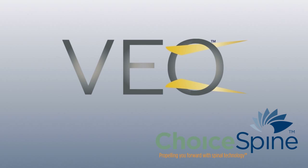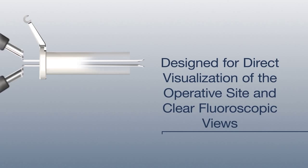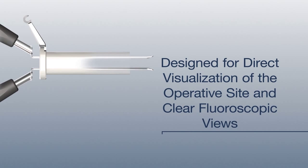Introducing the Veo Lateral Access and Interbody Fusion System. Seeing is believing. Veo is designed to bring clear and direct operative visualization to lateral fusion surgery.